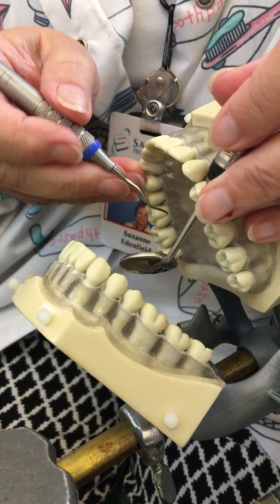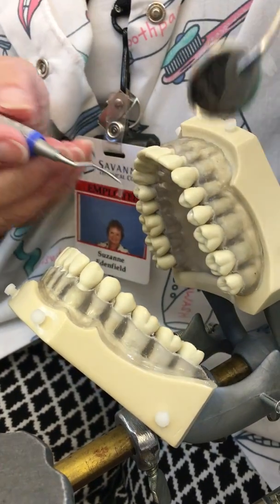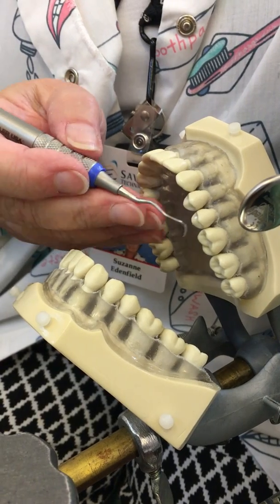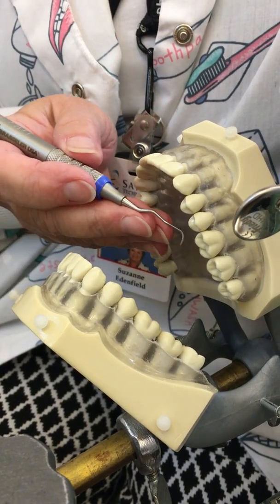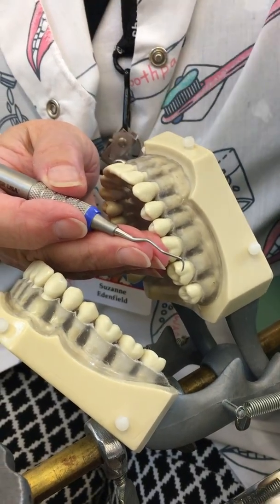My grasp is firmer, my fulcrum is firmer. Now for area four, I'm going to use the same end because it's the mirror image of three, and I'm just going to come across the arch with my palm parallel to the arch.